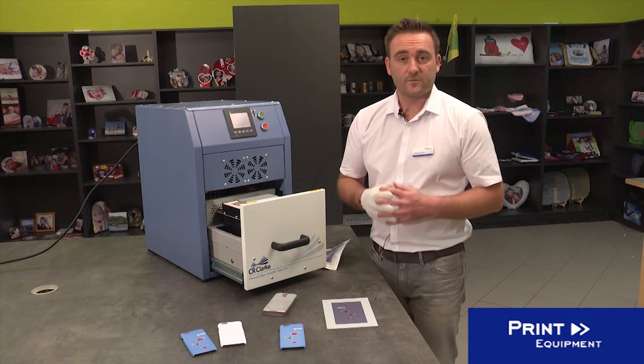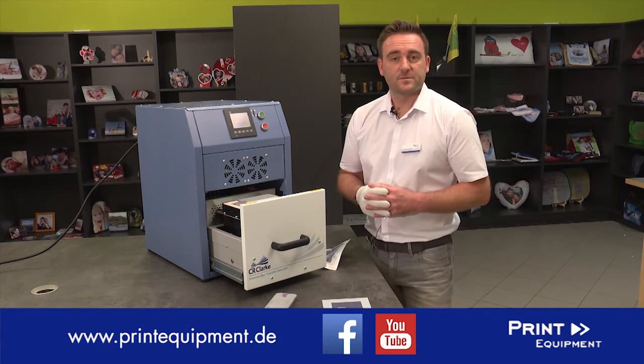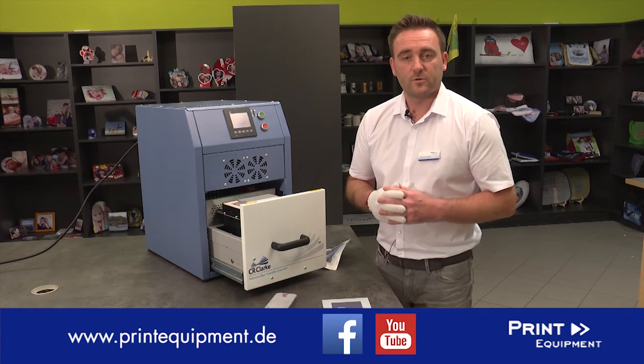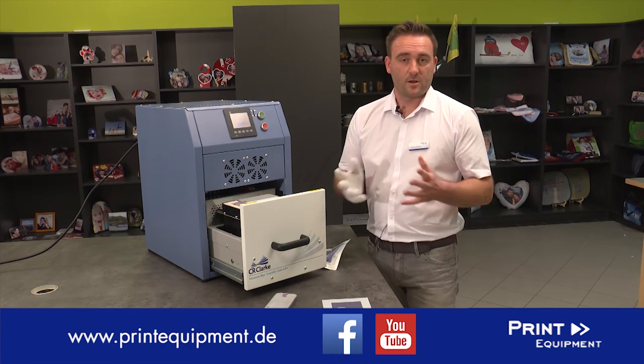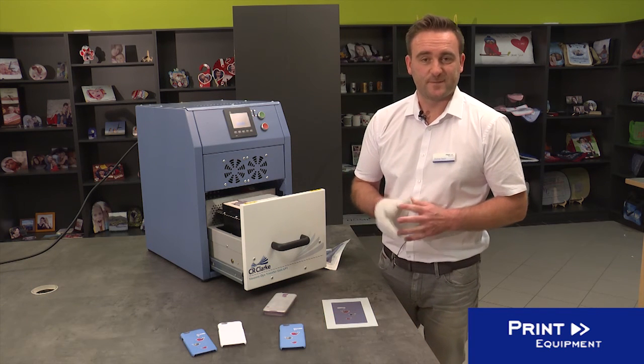For more information about our CR Clock products and other printing systems, visit our webpage at www.printequipment.de, our Facebook page, or the Print Equipment YouTube channel. I hope you have a lot of fun doing it yourself — see you soon!